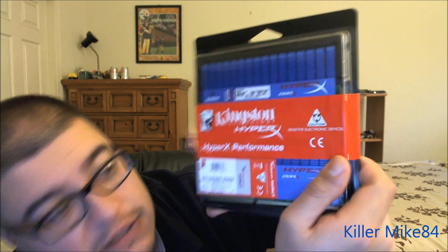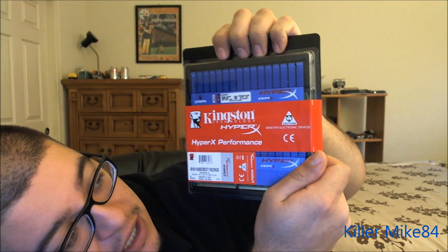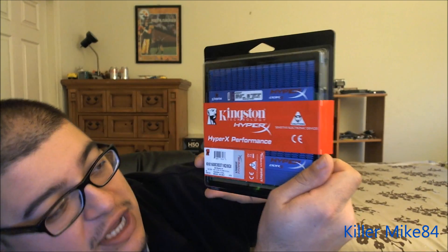This is a DDR3-1600, PC3-12800, and the model number is KHX1600C93D3T1K28GX.